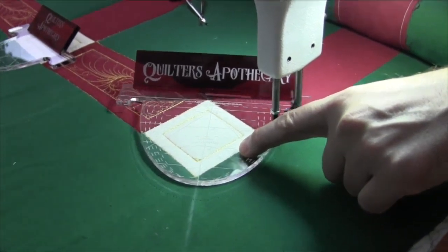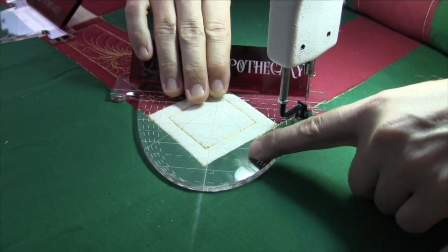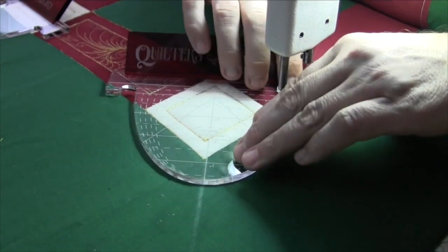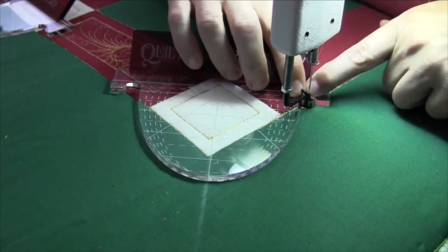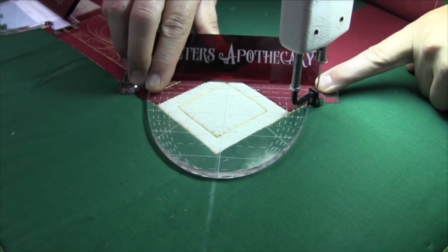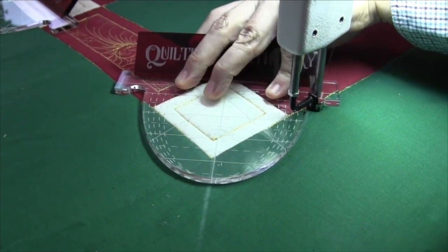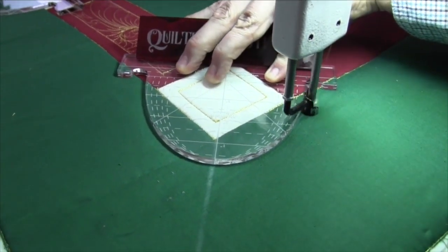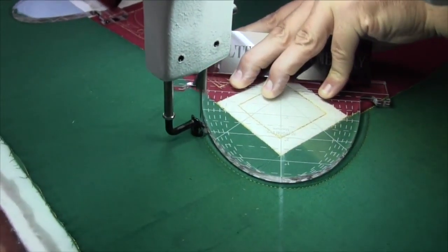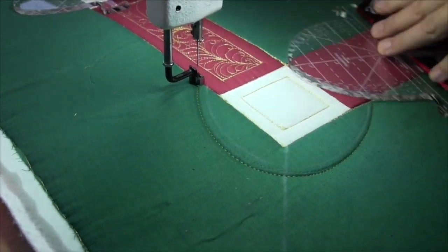Right there — I'm going to line that miter line right on the center line of the arc. I am rested right here at the bottom as well as on the other side, so I know I'm lined up perfectly for that very important corner arc. I'll hold my ruler — with the handle my hands are not in the way — and I'm going to come around, follow the arc, and go right into the ditch.